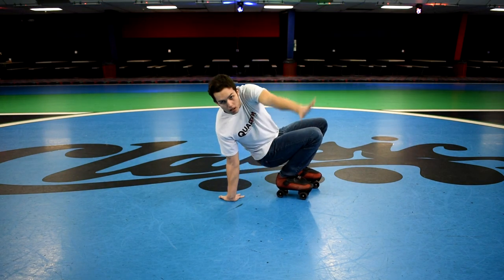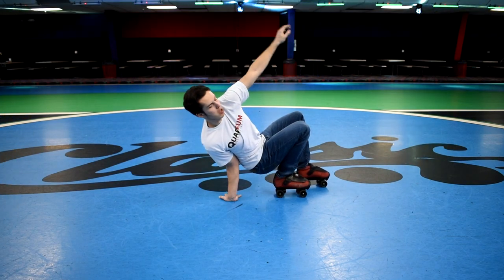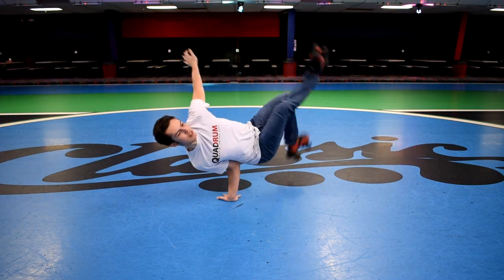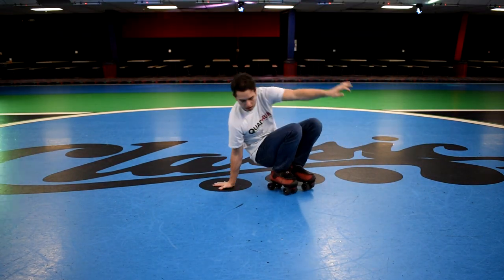So in a nutshell, this move is basically you stabbing your elbow into your back and resting all of your weight on that arm in a balancing act to get your legs up in the air. At first it's going to feel weird stabbing your elbow into your back and it's going to be awkward and hard to get right.